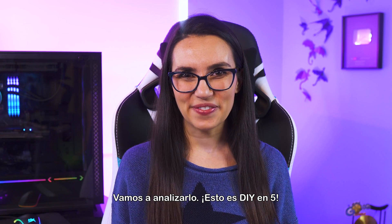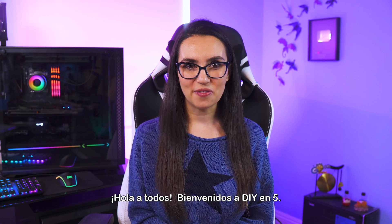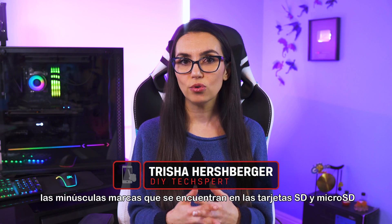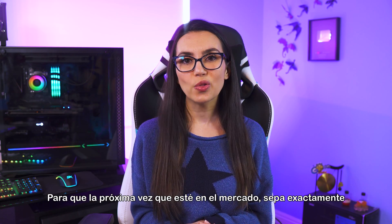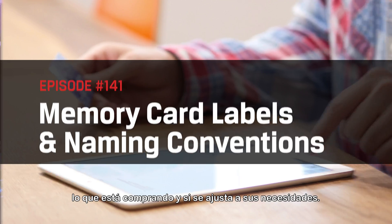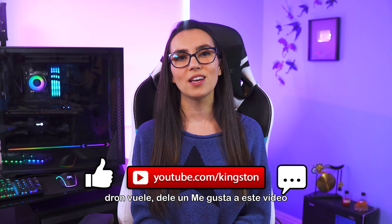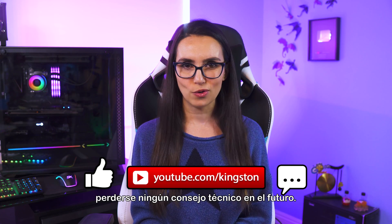This is DIY in 5. Hey everyone, welcome to DIY in 5. I'm Trisha Hershberger and today we are deciphering the miniscule markings that you'll find on SD and micro SD cards, so that next time you're in the market, you'll know exactly what you're purchasing and if it will fit your needs. If the tips in today's video got your drone flying, then give this video a like and hit that subscribe button so that you don't miss out on any future tech tips.